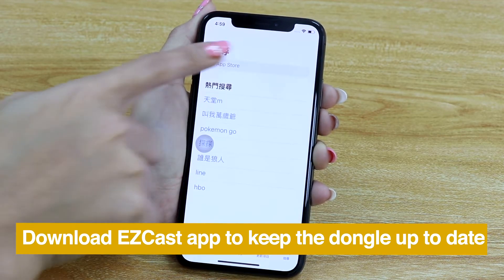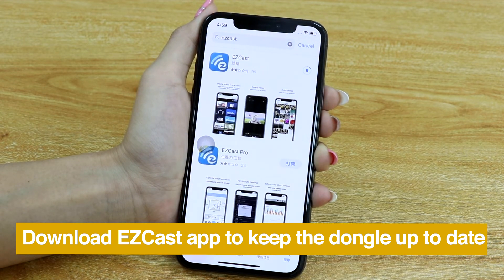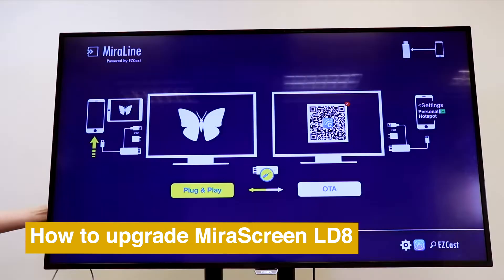Download the Easycast app for keeping your Mirror Screen up to date. Here is how to upgrade your Mirror Screen.